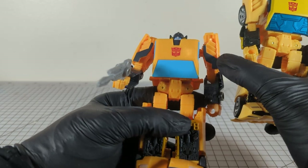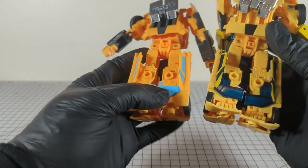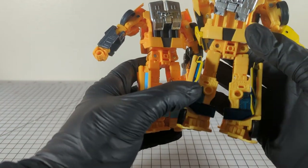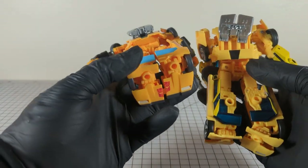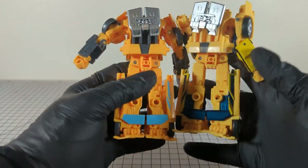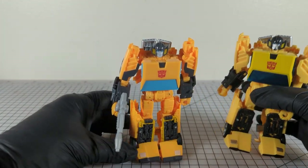He's got a little bit more paint app going on, but he doesn't have the translucent plastic — probably a cost-saving measure. A little bit more paint app and an extra blaster, so he's a little bit ahead of the game there.